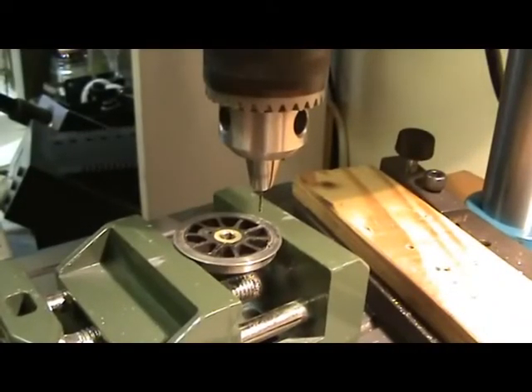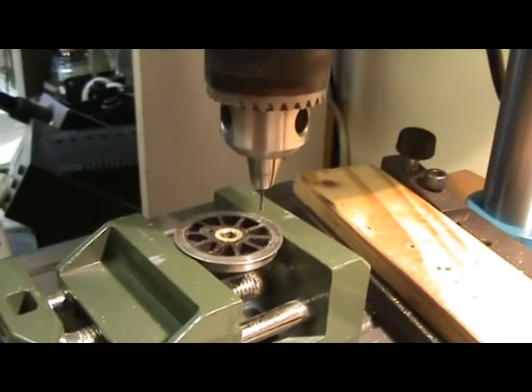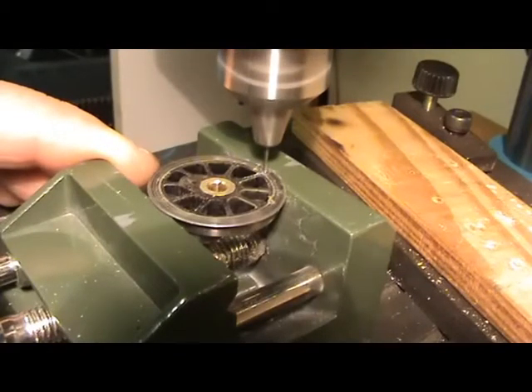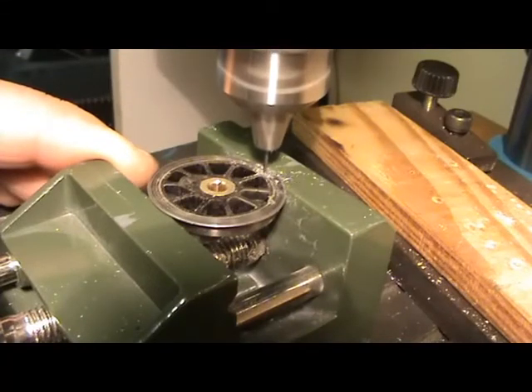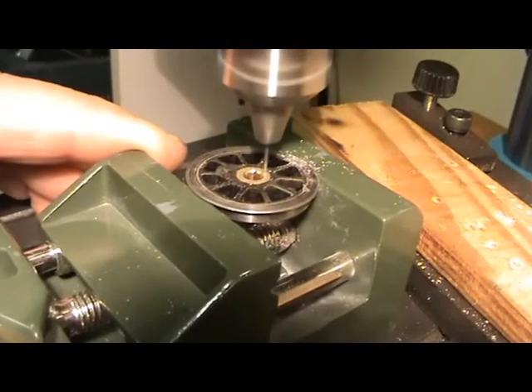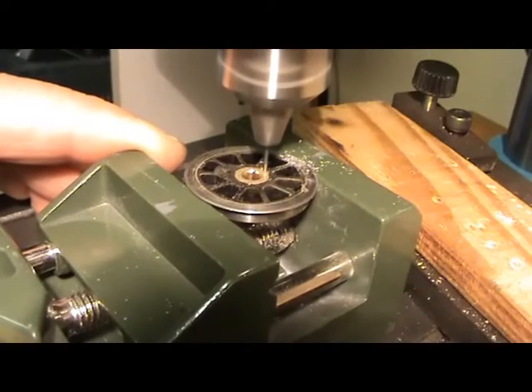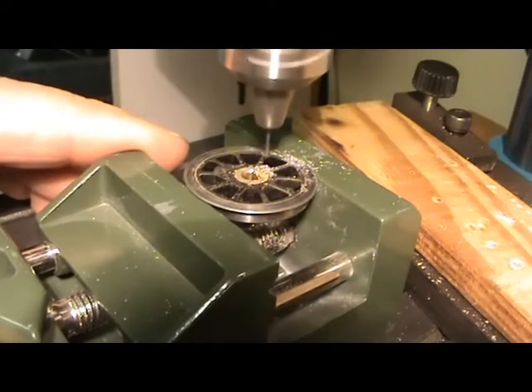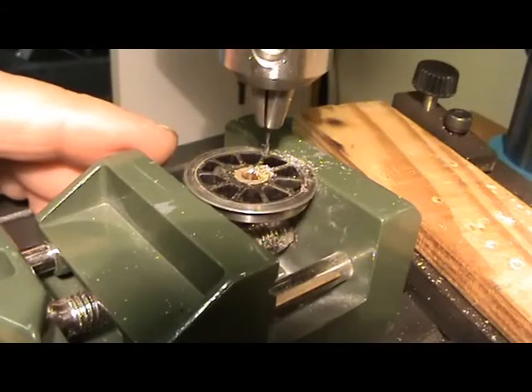Here is the wheel mounted in the vise so that I can drill down into the wheel — the tire and the hub. That's the drilling operation complete for one wheel.